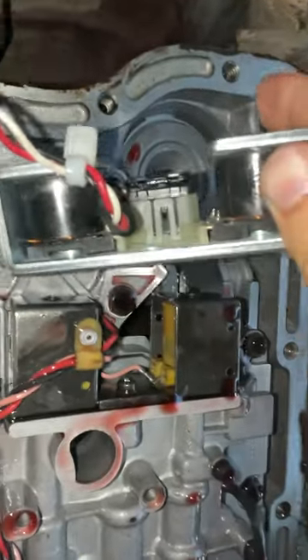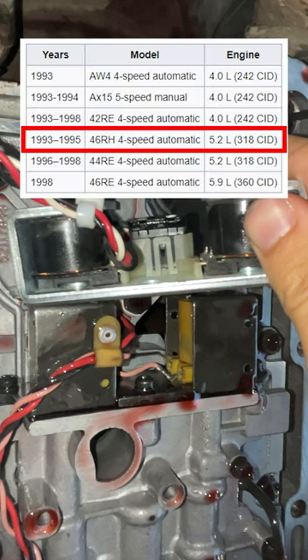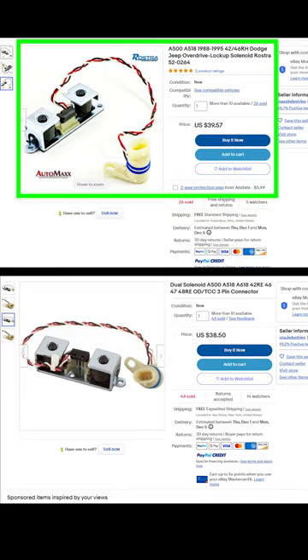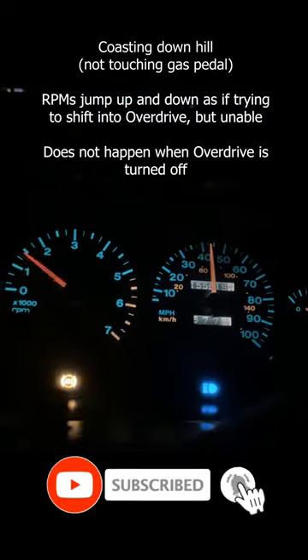Next I was going to change out my overdrive solenoid, but I noticed that my replacement one looks slightly different than the one in the transmission. I looked up the 46RH transmission overdrive solenoid and found two that look identical to my replacement, but only one is for my transmission. I opted not to change the overdrive solenoid since it looked different, and I thought maybe the new 3.4 accumulator spring could possibly make overdrive work — unfortunately it did not fix it.